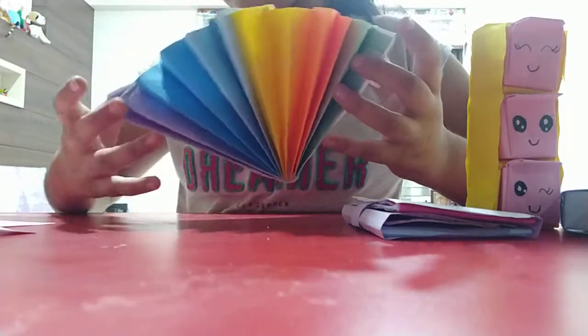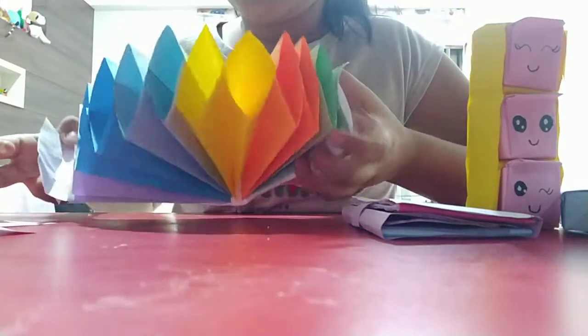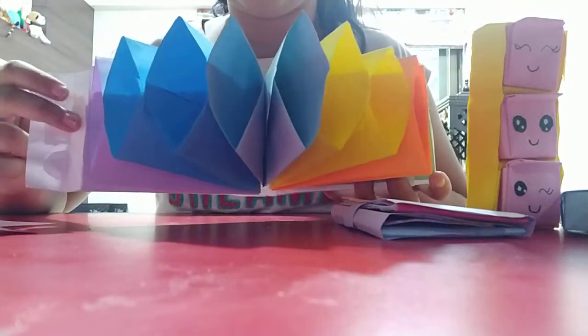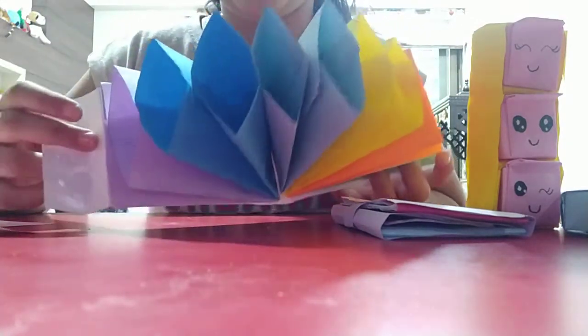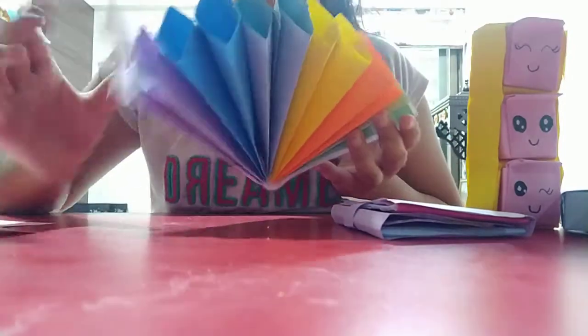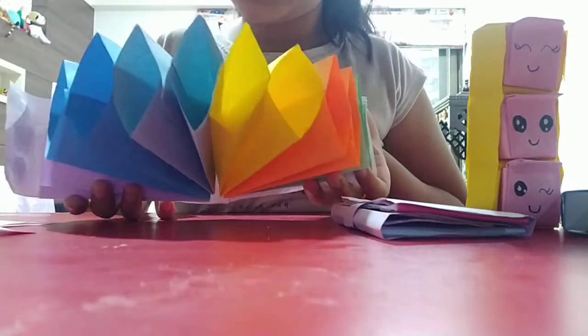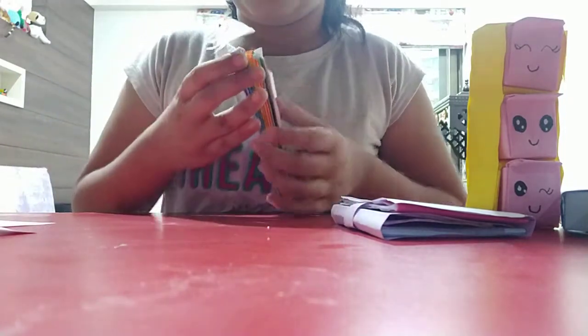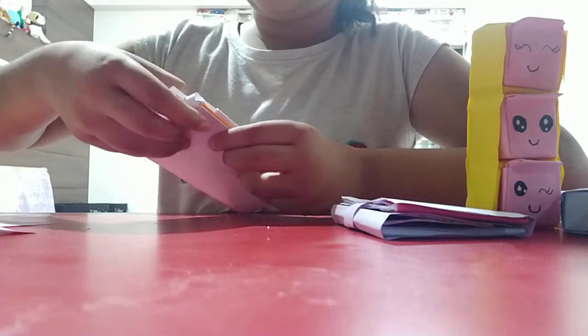I'll tell you the colors: there's green, orange, yellow, light blue, pink, sky blue, and light purple. I can keep anything inside — mini books, small cards — and it closes like this.